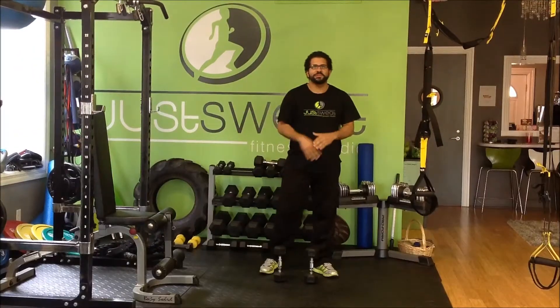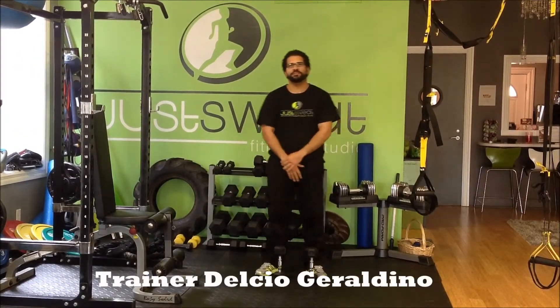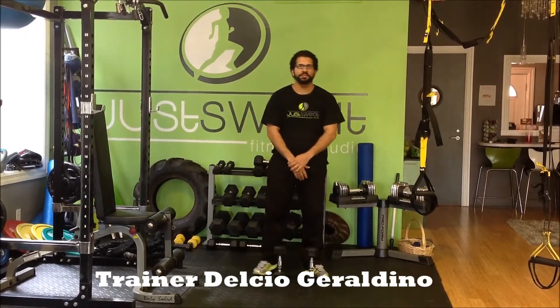Welcome back guys, it's Cool Parsons here at Just Sweat Fitness Studio and it's time for your Sweat of the Week. What's up boys and girls, it's your boy Delcio, head trainer of Just Sweat Fitness Studio, coming after you with the Sweat of the Week for this week.